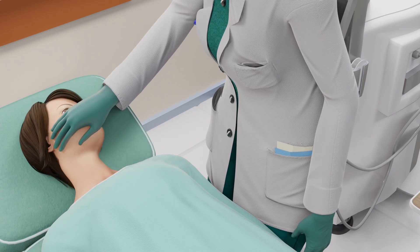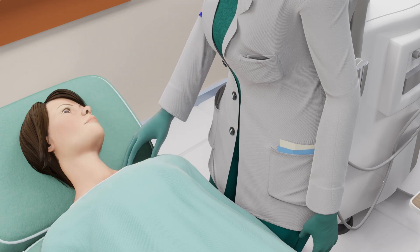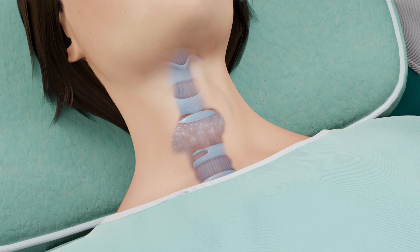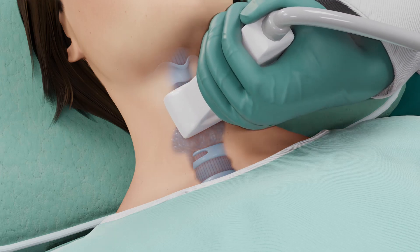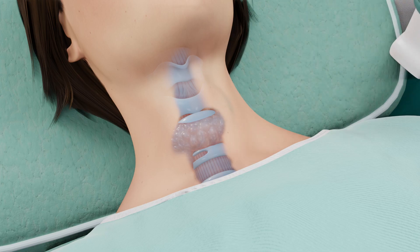Ear pain and jaw pain are also possible side effects of this procedure. You should let your doctor know if you experience any of these symptoms. Once the nodule is treated completely, the doctor will perform a final ultrasound scan to ensure the best possible results.